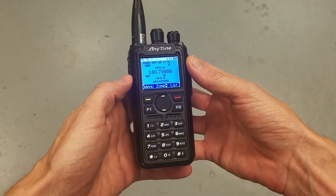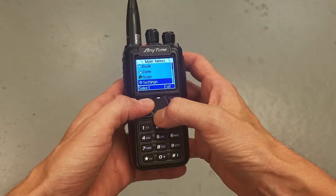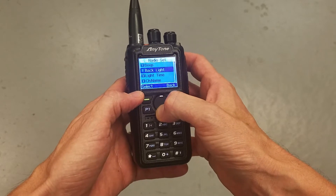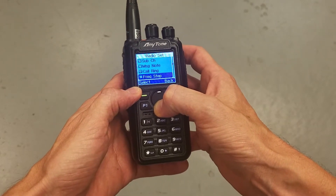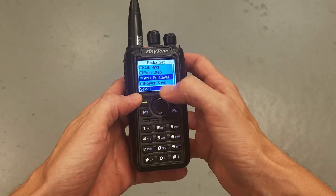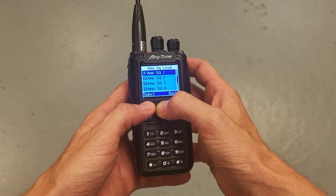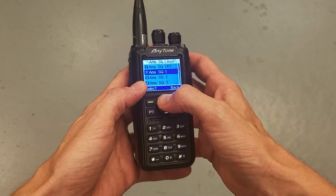I'm going to show you how to adjust the squelch on this radio. Press the select button, go down to Settings, press select, then go to Radio Set. The squelch is item number 19 — there's the analog squelch level. Select that.